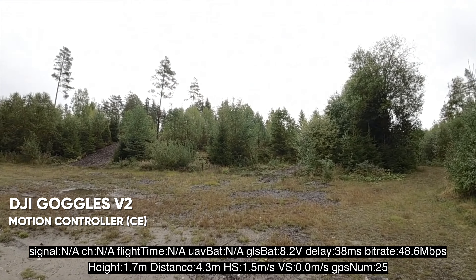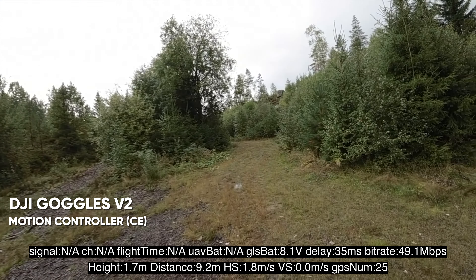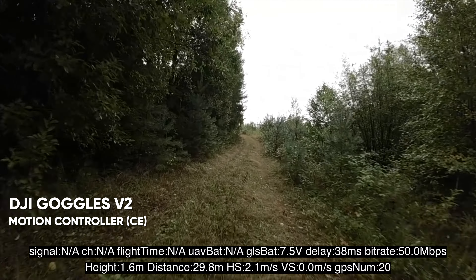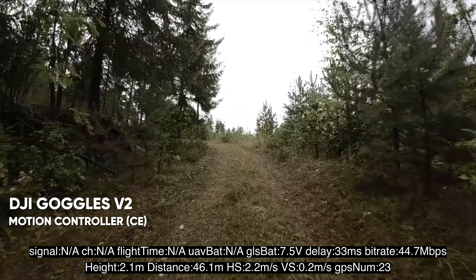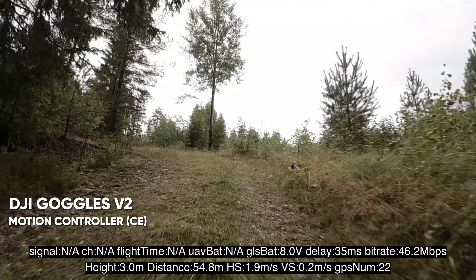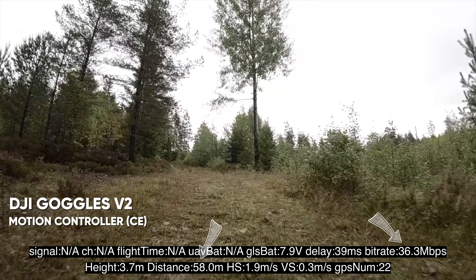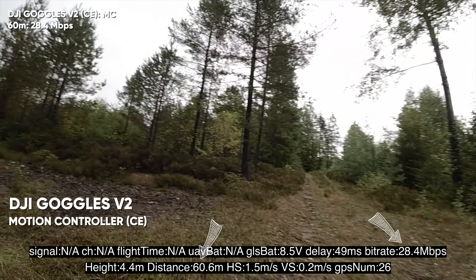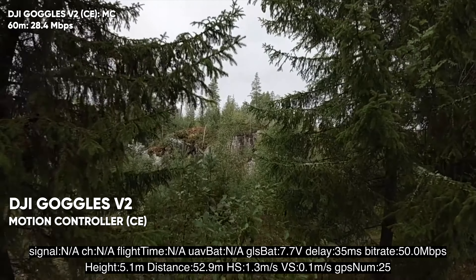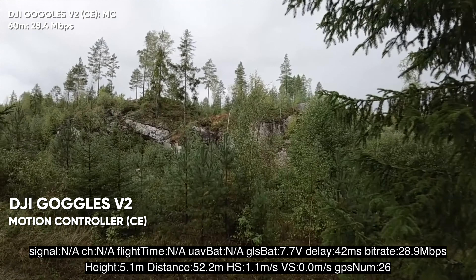Let's go for it. Going through the trees — still at 50 megabits per second. Then down to 40, 48, and 33 as we pass behind the trees. Still at 50 once we clear that section.